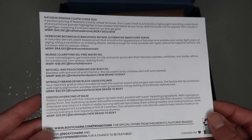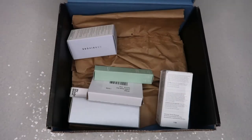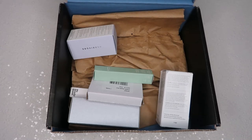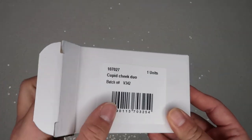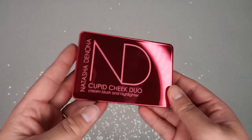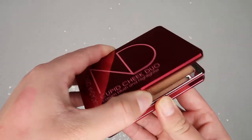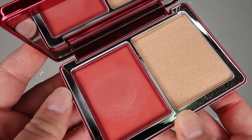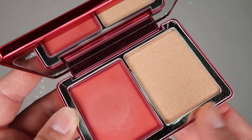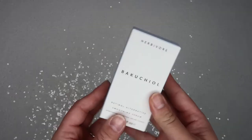I don't exactly remember what I chose for this month's box — I think it was skincare. Between last month's and this month's boxes I've received probably eight skincare items total. Anyway, the first thing I'm pulling out is the Natasha Denona Cupid Cheek Duo. I don't mind multi-use products — I actually received a Natasha Denona eyeshadow palette as my very first BoxyCharm product and loved it. I used this today — the highlighter was pretty, subtle, and buildable. It retails for $42.